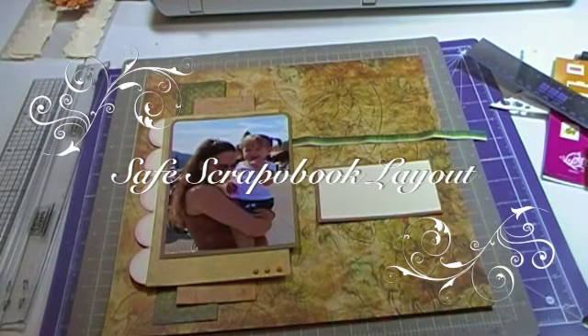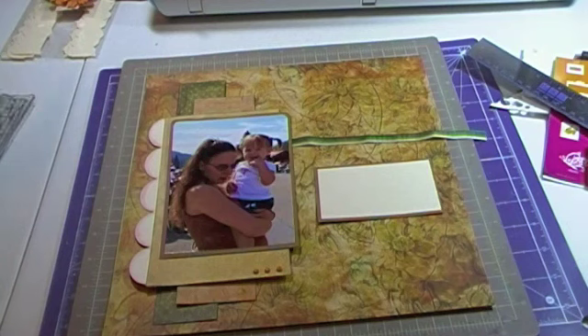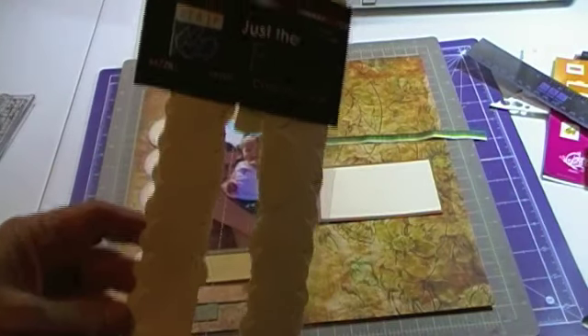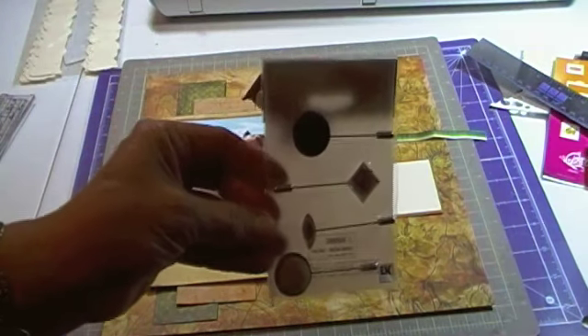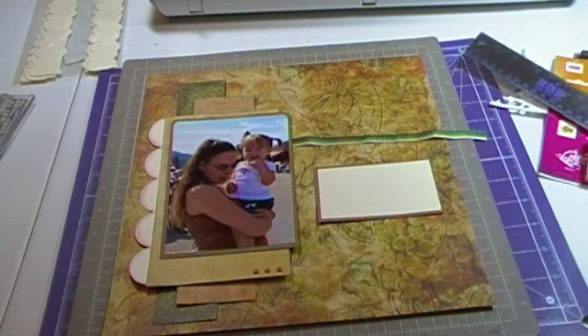Hi everyone, this is Jeanette. I'm here today to do a scrapbook page. For this project we're going to be using a Tim Holtz ruler, My Perfect Layers, two Staz-On ink pads — the Timber Brown and the Jet Black — some Just Me cardstock edges, some paper flowers by Bazzill, a hat pin, some other layered flowers, and we are going to be using the Hannah Montana cartridge.